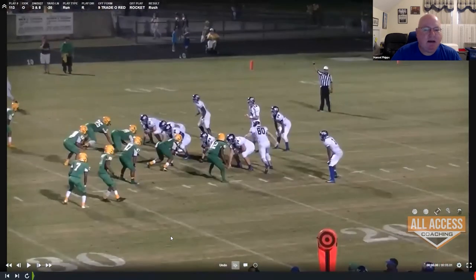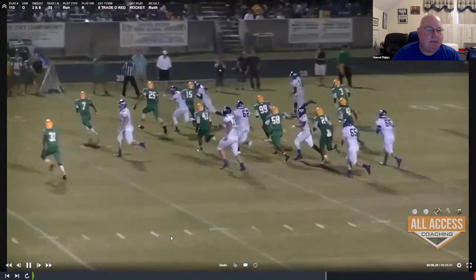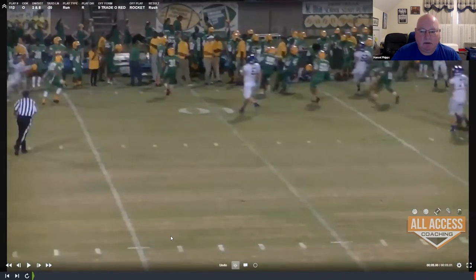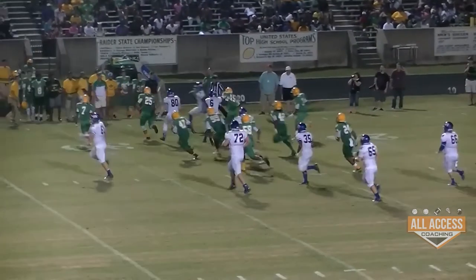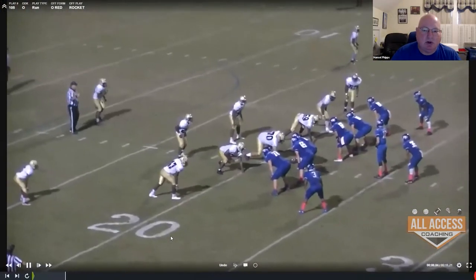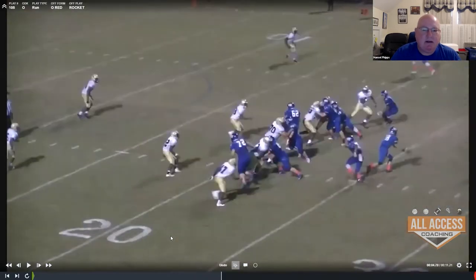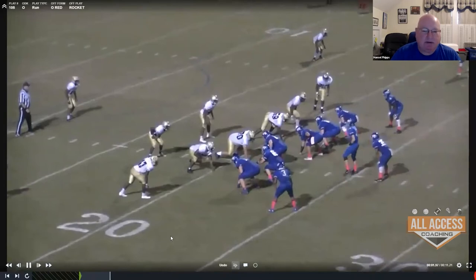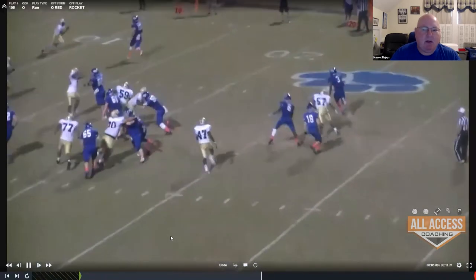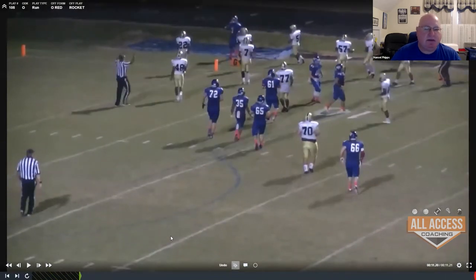This time we're going to trade our tight end over, creating an unbalanced front, and run rocket to it. Here we just line up in unbalanced. Look at how many guys are up in the box — there are eight guys in the box. We want to run outside and get them to loosen that box up by doing this kind of stuff. The play wasn't blocked perfectly, but it's going to be a good play for us just because of the way the defense is aligned.